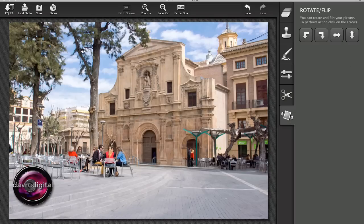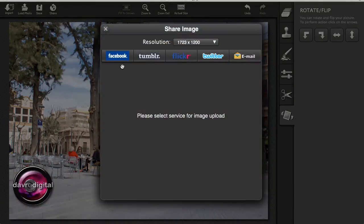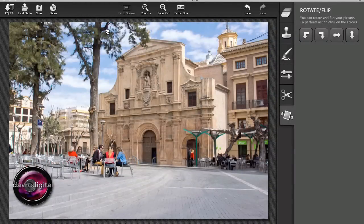Once you've finished, you can save it, or you can choose to share it on social networking sites such as Facebook, Flickr, Twitter, or just email it. And you can also select the size and resolution that you want to email it at. Just simply brilliant. I couldn't get over it — it is amazing what it actually does.